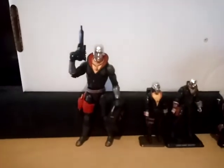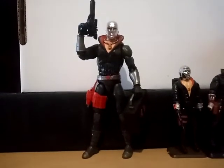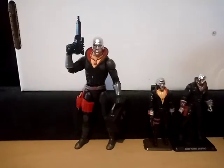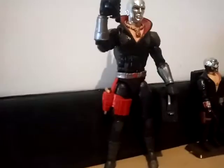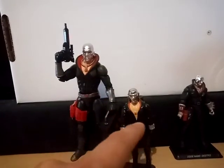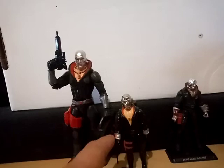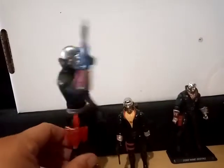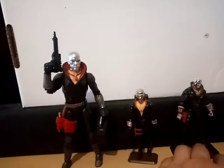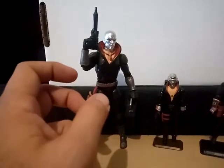There he is, out of the package and looking just great. I think this is probably my favorite figure of the line next to Scarlett, and I've got my reasons. He looks great. This is based on the original Destro from the 80s — the same silver head, the same collars, the necklace, the gauntlets, the red belt around the leg with the pistol. He's got wrist rockets on here just like the original figure, which also had wrist rockets.